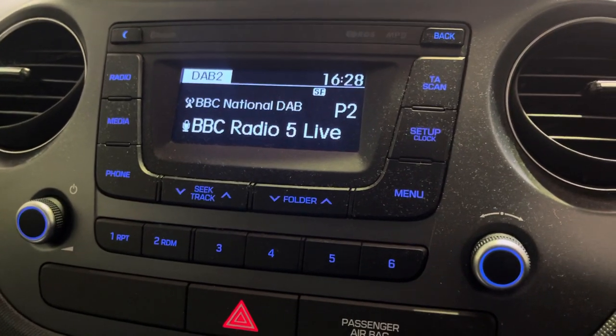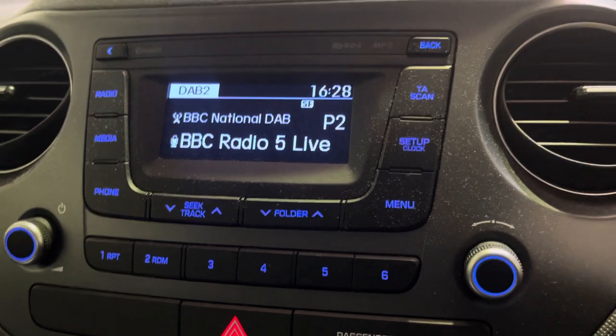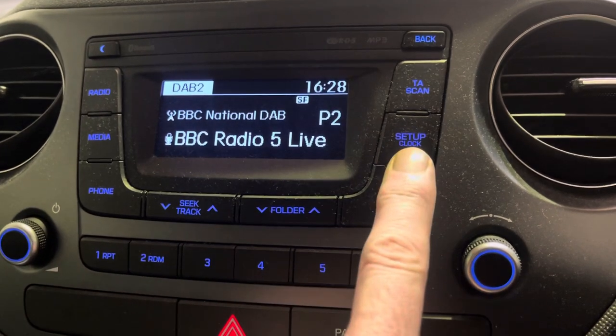This is how to set the clock, time and date on your Hyundai i10 — this is a 2018 model. As long as you've got that radio, we should be fine. With the radio on, set up the clock.